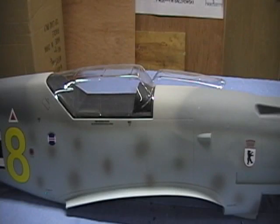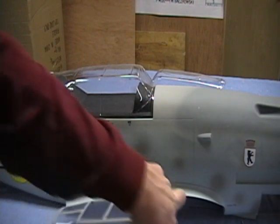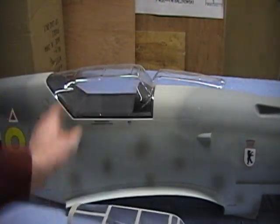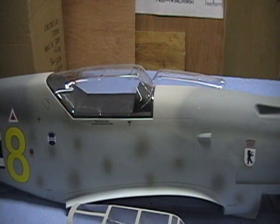Here we are with the CMP ME109. I am borrowing this one from a friend to go ahead and make a cockpit kit for. The very first thing I did was I got the canopy that came with it, and as it came out of the bag it was already cracked — so I made a plug. It's also hazy like everybody said. I was able to pull a replacement canopy for it.